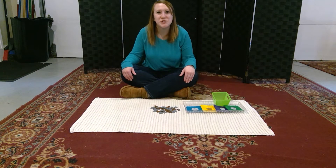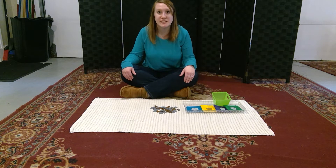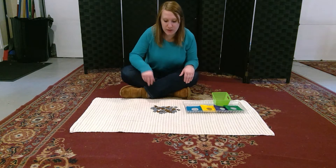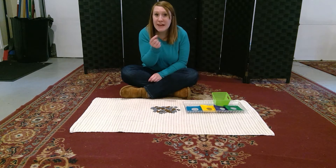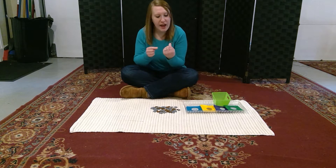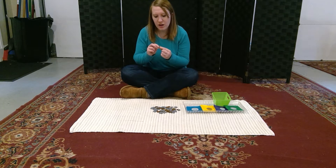Hey guys, welcome to 209 Online. Today we're going to be reviewing some of the coins that we've studied so far. Let's get started. This is a penny, and a penny has Abraham Lincoln on the front.